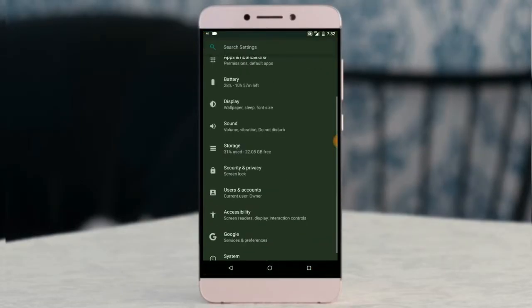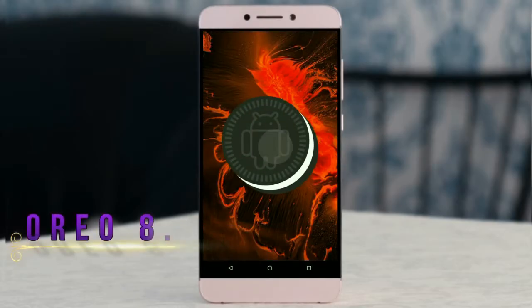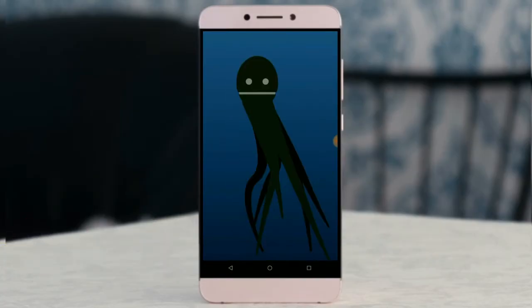Hi friends, my name is Shyam and you are watching Sreya Computer Tech Channel. Today is good news for LEMAX 2 users — Android Oreo 8.1 has been released for these users.